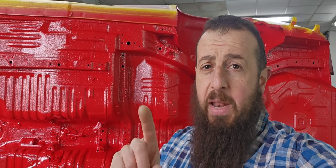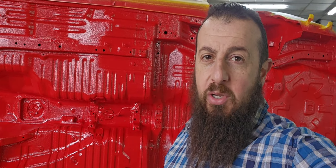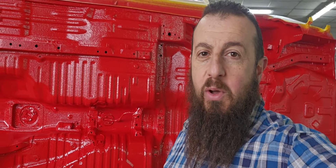Please like and subscribe — your comments are very important to me. I really want to see your comments about this lovely job we've done on this lovely R34. Thank you very much, I'll see you in the next video. Thank you guys, bye bye.